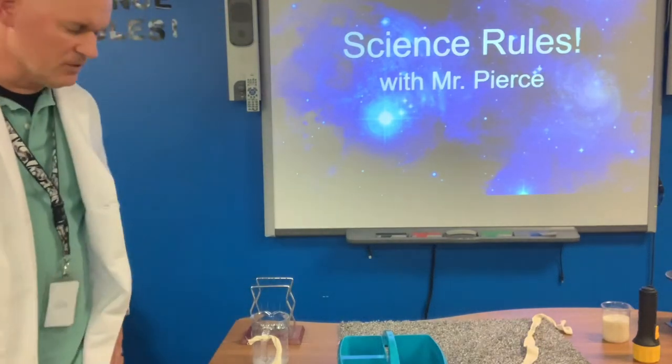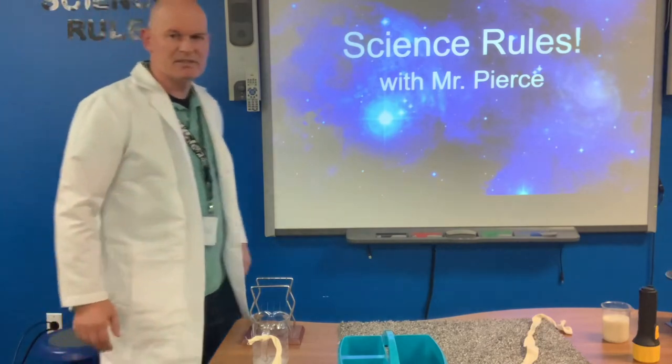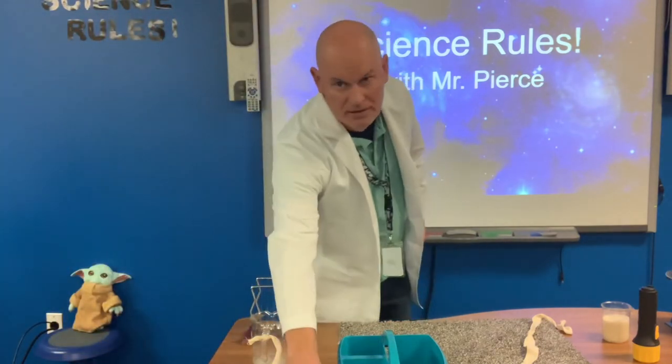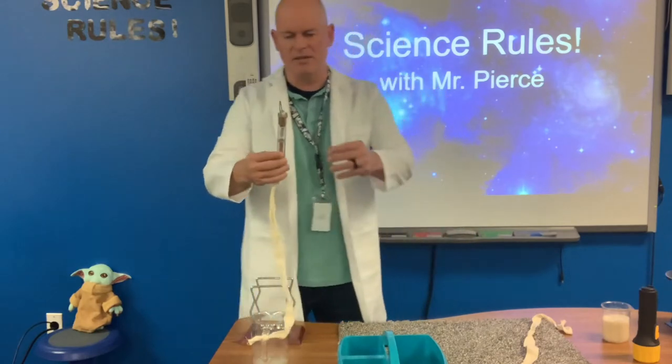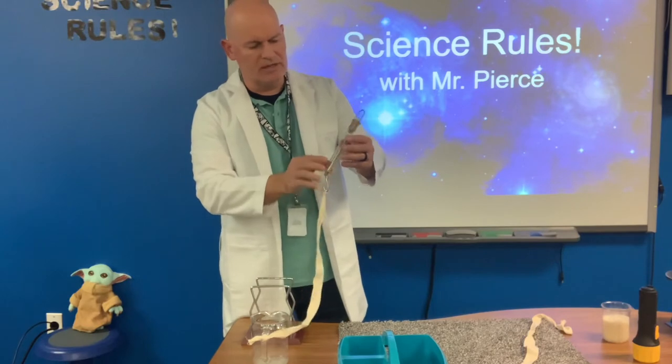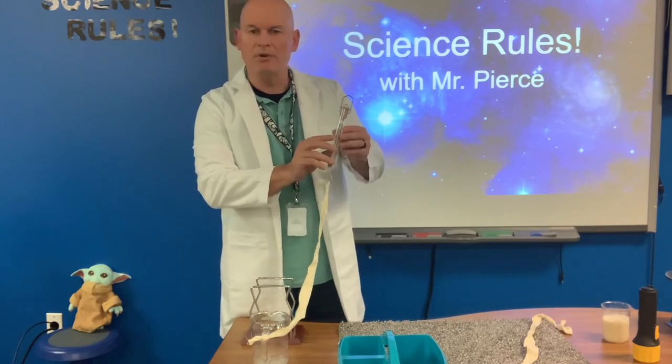Hello, welcome to another episode of Science Rocks with Mr. Pierce. Today we're talking about spring scales. A spring scale is an instrument that is used to measure force, and it measures force in Newtons — with an uppercase N.